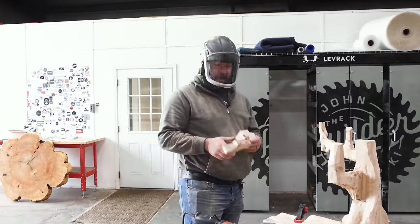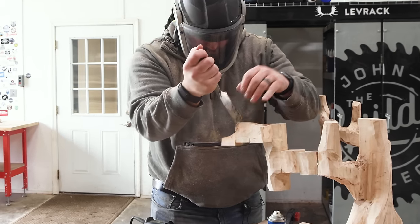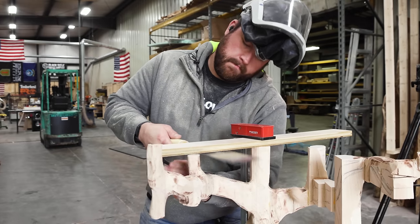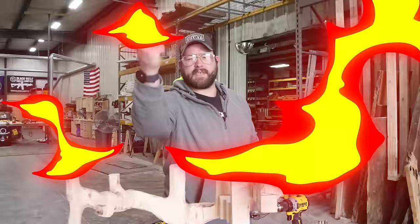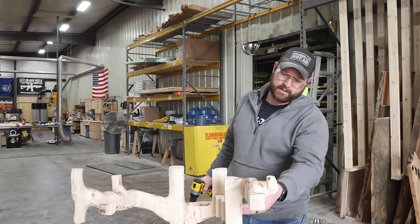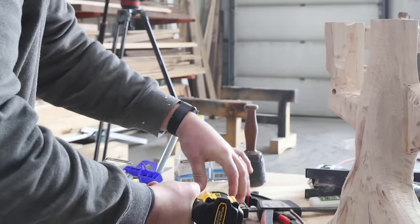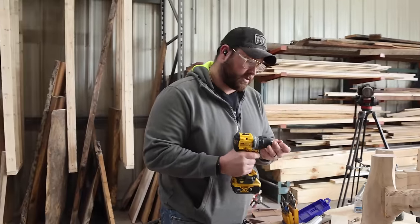I don't know why I get so impatient every time we build one of these things, but I do this every time. As a lifelong practitioner of epic and absurdly unnecessary squirreliness, I think the only way to secure this is to run some screws into it. I need to make sure I'm missing anywhere that might get screwed into the other thing, and I need to give myself an opportunity to plug it so you don't see the screw head. This is a terrible idea — but that's what we do around here: make awful things look good sometimes.